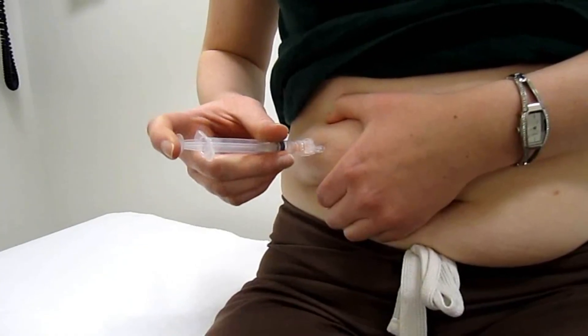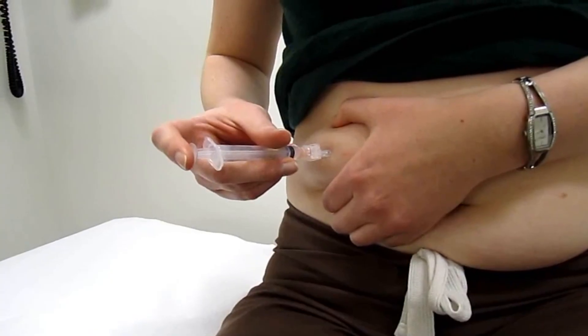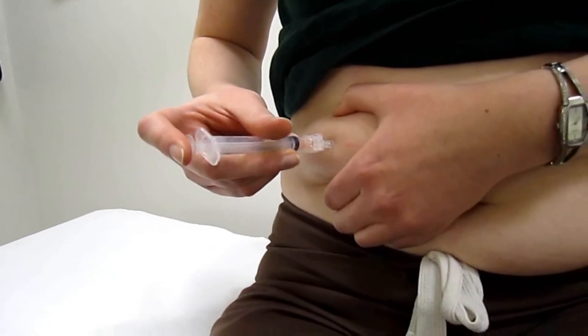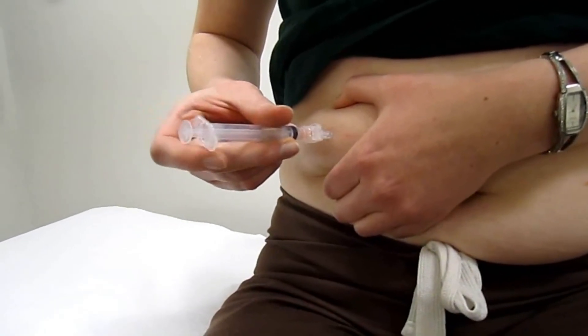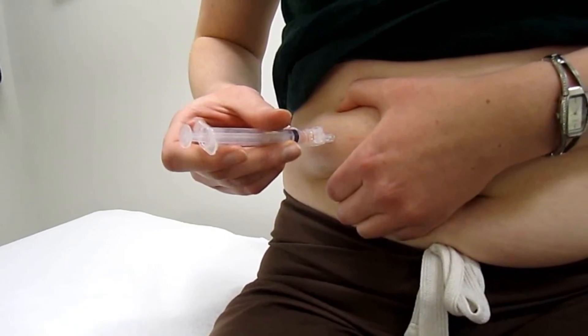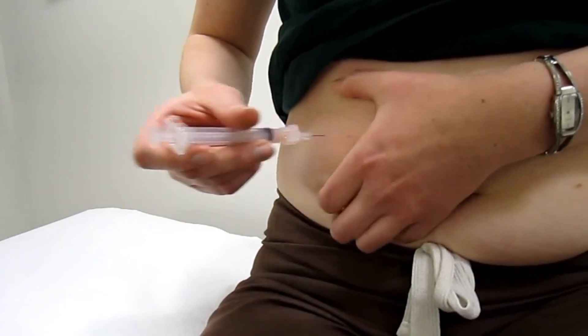We're going to use our index finger to inject our methotrexate into the abdomen at a rate of 3 to 5 seconds. We're going to hold the needle after the plunger is all the way down for 1 to 2 seconds to allow for some absorption, and as we let go of our skin, we'll pull the needle out.